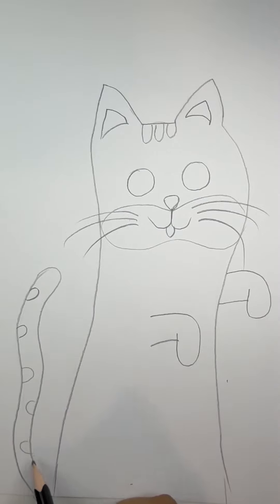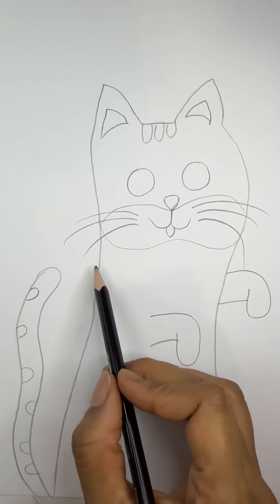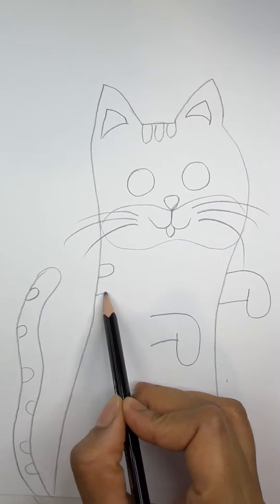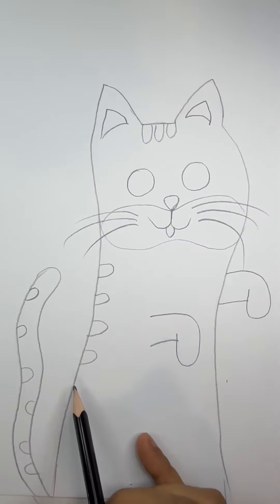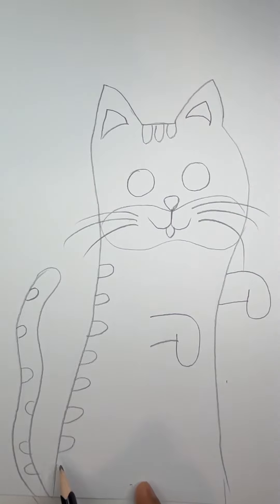7, 8, and 9, swinging on the pine. Here comes number 10, an angry mother hen. 1, 2, 3, 4, 5, 6, 7, 8, 9, 10.